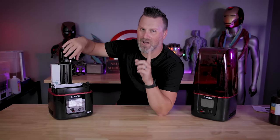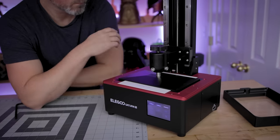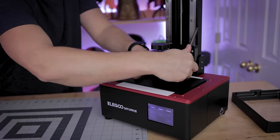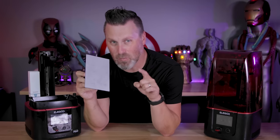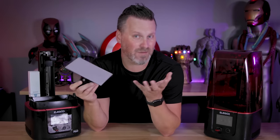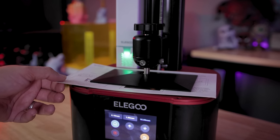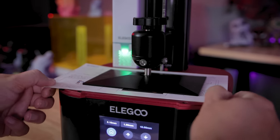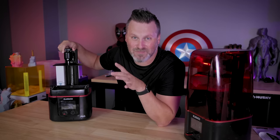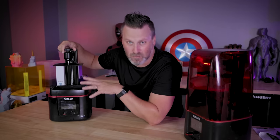Hey everyone, Uncle Jess here. Let's talk about how you go about leveling your build plate for your resin 3D printers and if there's a right way or a wrong way. We're actually going to be trying a brand new way that I'm almost positive you're not familiar with. There's really just a handful of ways you can go about leveling your build plate, and I like to think I use the most common, straightforward way on pretty much any resin 3D printer.